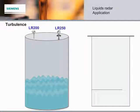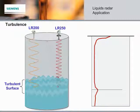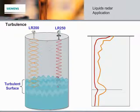In applications with very turbulent surfaces, the LR200 also has its advantages. 25 GHz reflects very well from flat surfaces, but when those surfaces are not flat, 25 GHz frequencies can scatter or be reflected away from the axis of transmission, resulting in very low to no material detection. 6 GHz is not as susceptible to turbulent surfaces thanks to the wider wavelength, and material detection is typically more reliable.